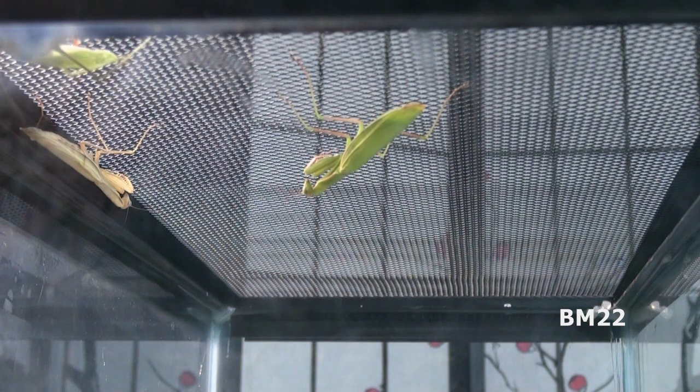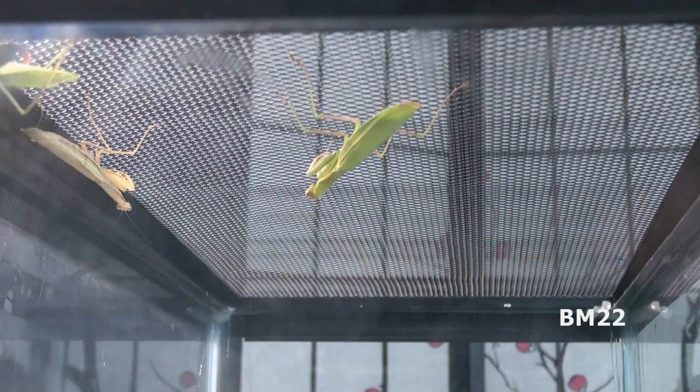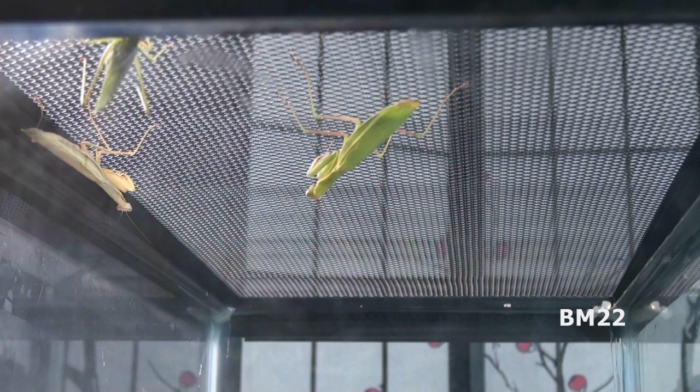So today we are going to look at and talk about praying mantises — praying manti, praying mantids — people call them a lot of things. We know what a praying mantis is; I'm really not sure what the plural is. Mantises, mantids, either way.